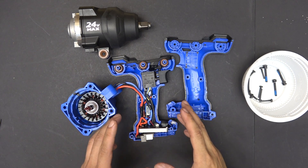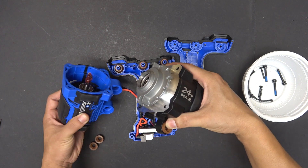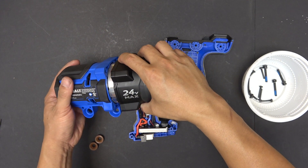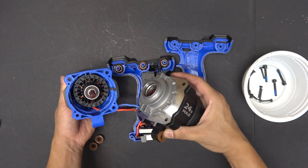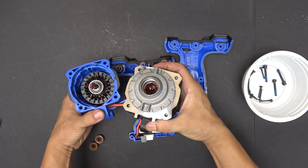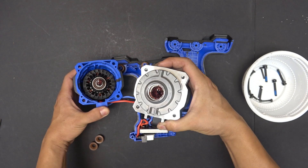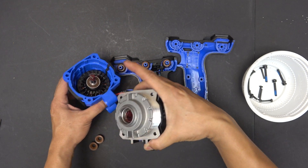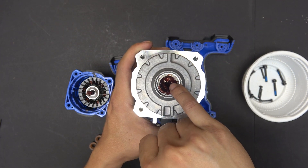Now I'm trying to put it back together, and this part here will come in here just like so. You push it in and it will come in. But it's not as easy because there are two things that need to line up perfectly before they can come in. The first thing is the gear — there's a gear in the middle that has to line up with the planetary gear inside there.